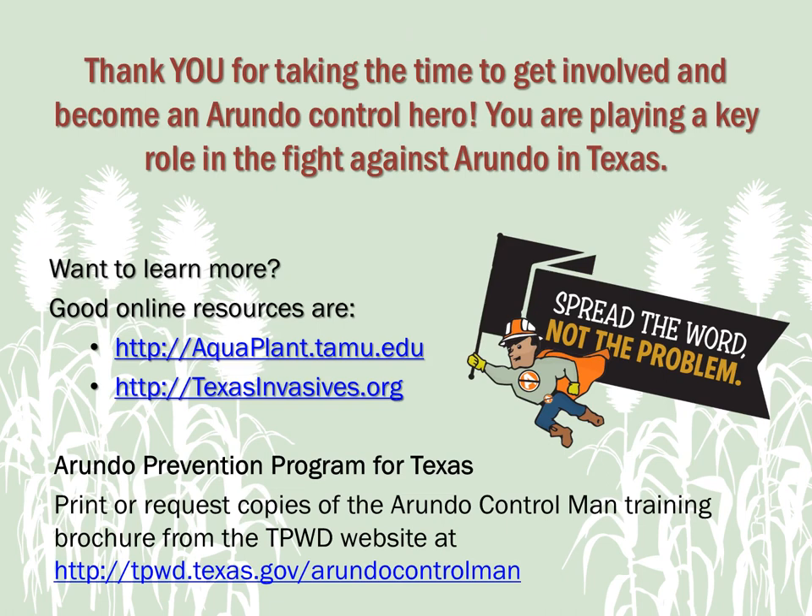Thank you for taking the time to get involved and become an Arundo control hero. You are playing a key role in the fight against the Arundo invasion in Texas. Remember: know the enemy, be aware, and sound the alarm. Good online resources are Texas A&M's AquaPlant website and TexasInvasives.org. Spread the word by sharing this training program with others, and be sure to print or request copies of the Arundo Control Man training brochure from the TPWD website at tpwd.texas.gov/ArundoControlMan.